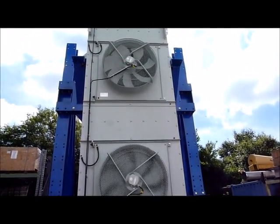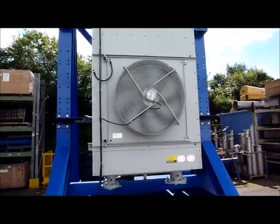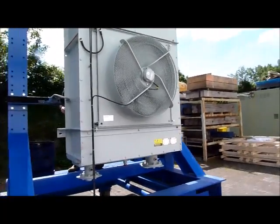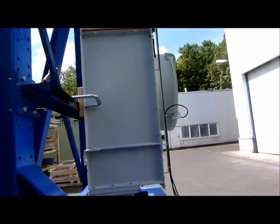The transformer oil air cooler is hinged into a steel frame. In this case, only the bottom fan is in operation.